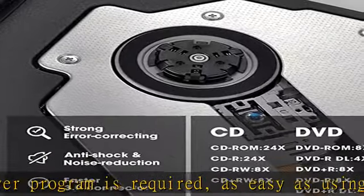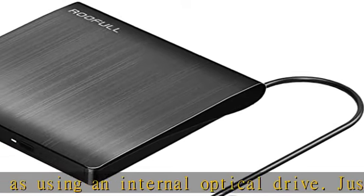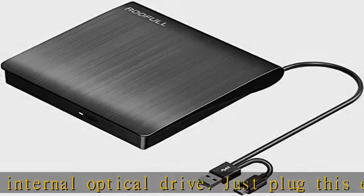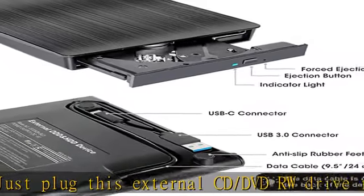Insert your CDs or DVDs and it will be recognized automatically. Then you can use a media player, burning, or ripping software to read, write, and rip your CDs and DVDs.